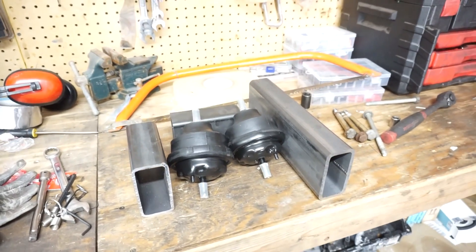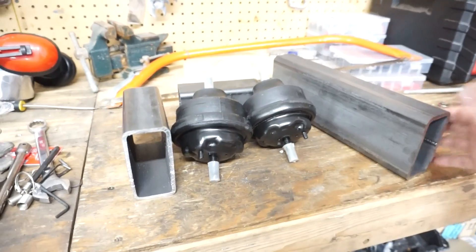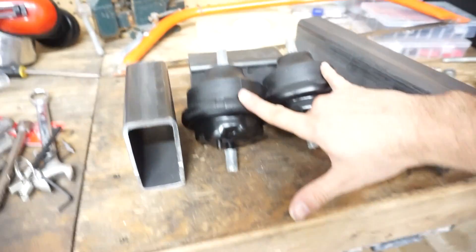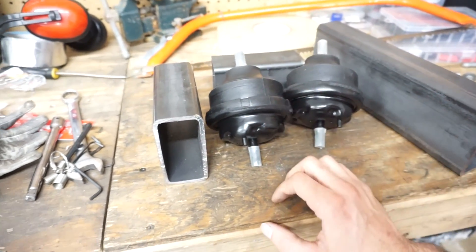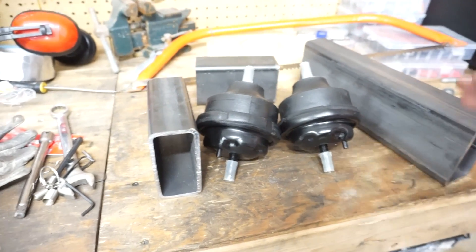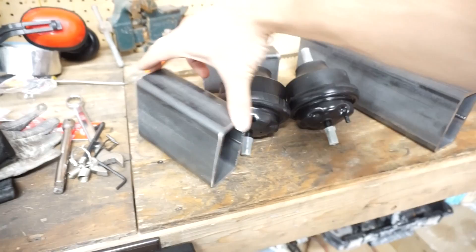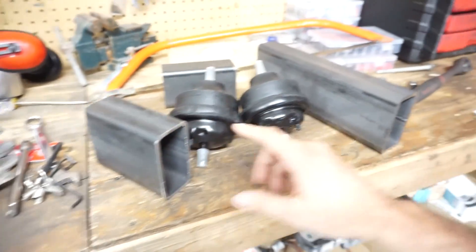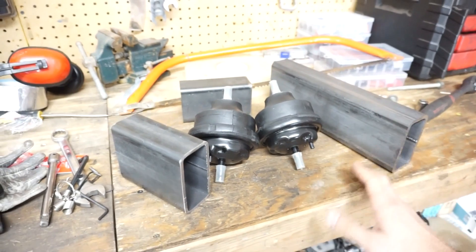Welcome to the least efficient, most expensive way to build engine mounts I've possibly come up with. But here we are. I have some factory Envoy mounts — brand new rubber, should be nice. The expensive, inefficient part has been buying the individual chunks of metal. I got these on eBay, bought them in like five-inch sections and then this piece individually, so these were kind of expensive for what they were, but should work good for what I want.